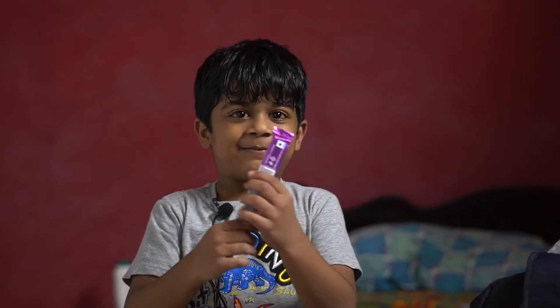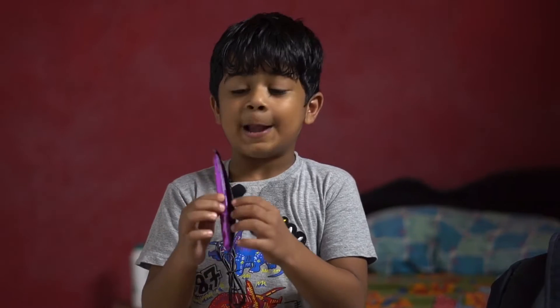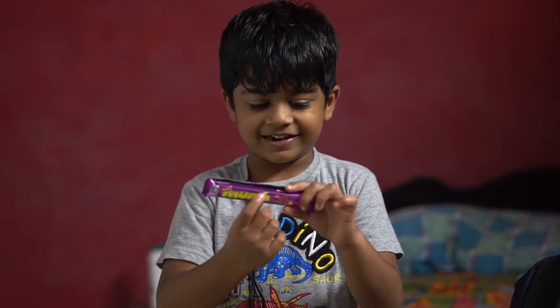Hello guys, now we are going to get a KitKat. My name is Manj. He is Manj.